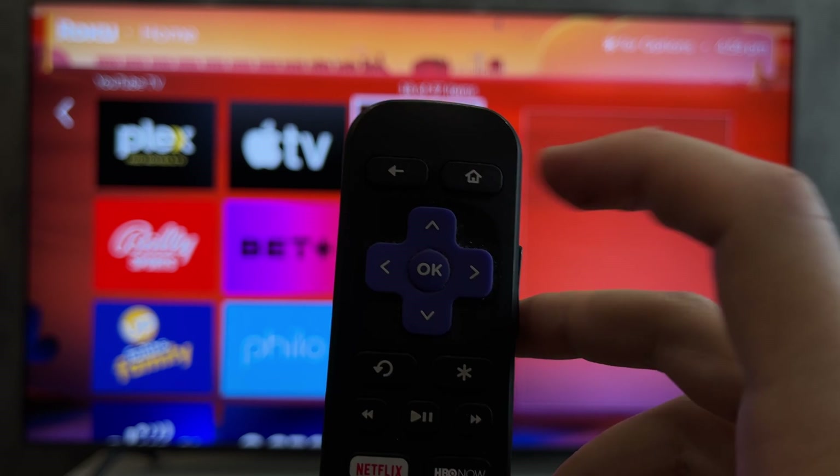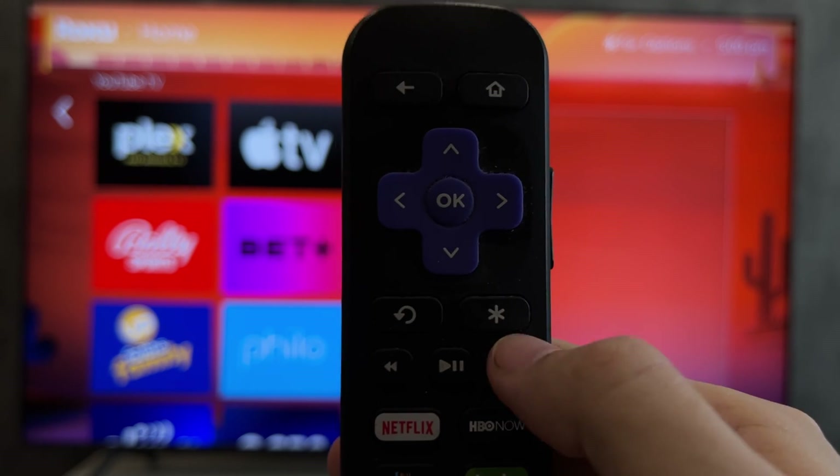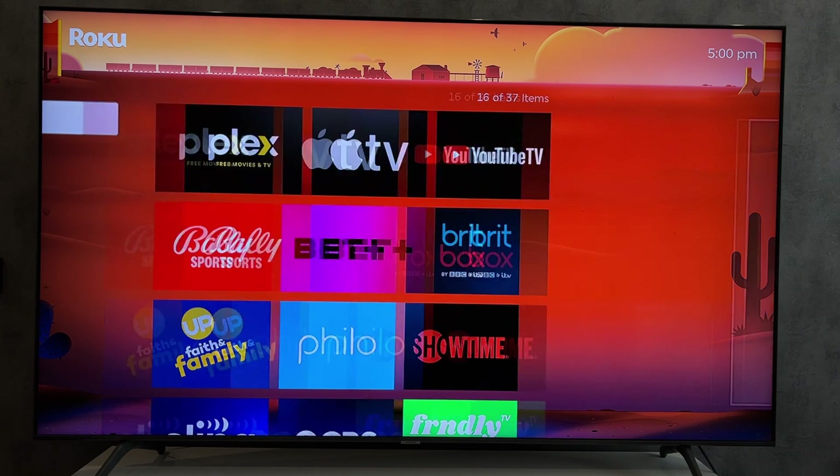Press the Home button 5 times, then Rewind 2 times, then Fast Forward 2 times. This way you will clear the cache. After that, find and install the Disney Plus app again.